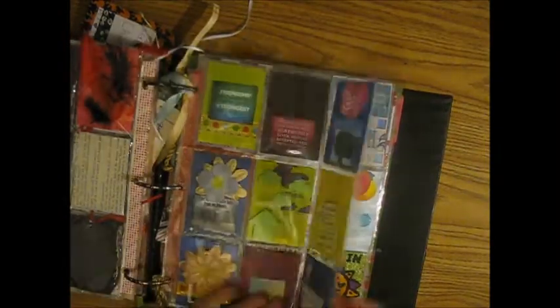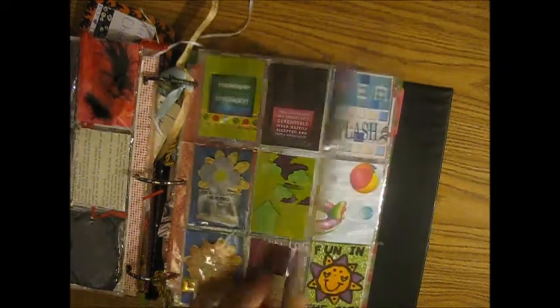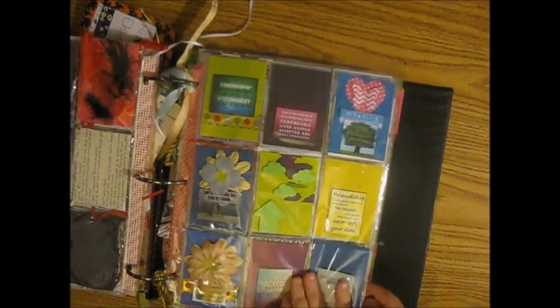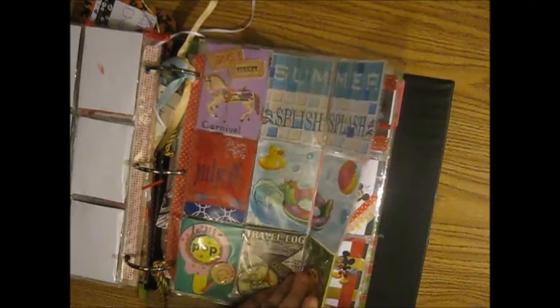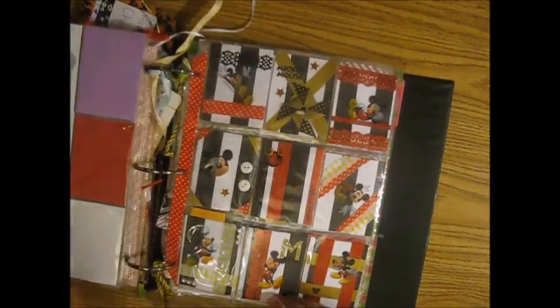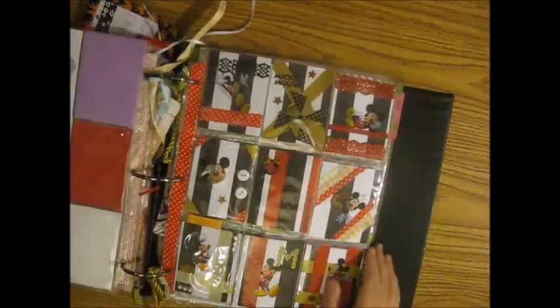This one was from Bridget Gonzalez also — I believe that's the sticker I put on it. Yeah, this is from Bridget Gonzalez, so we did two swaps. This one is from Lacy Justice — we have another swap coming up pretty soon.